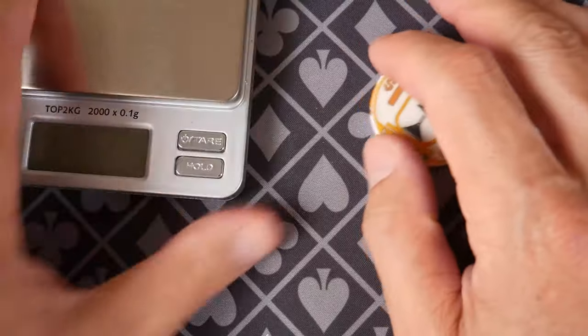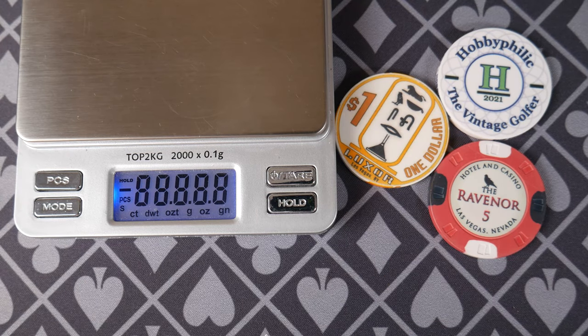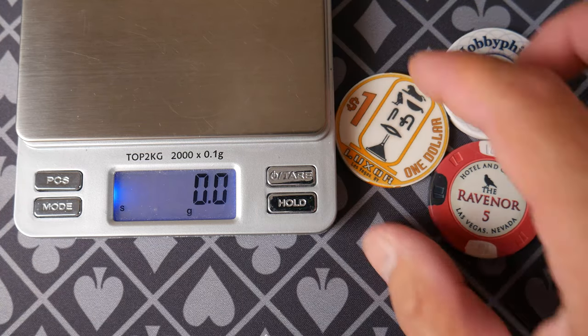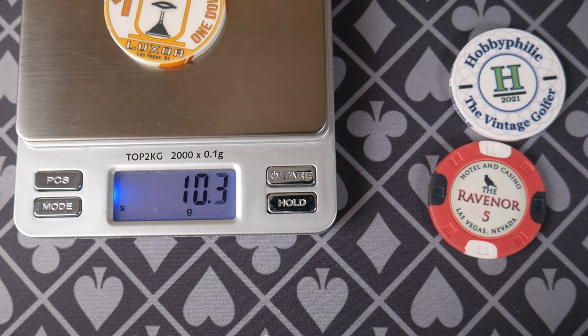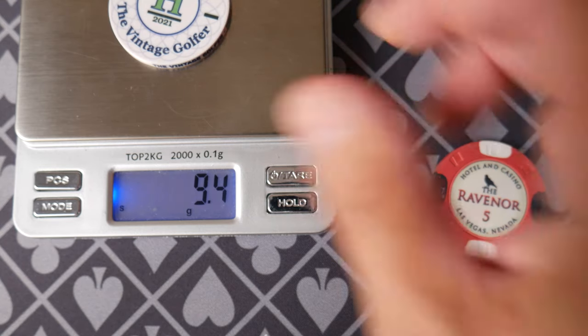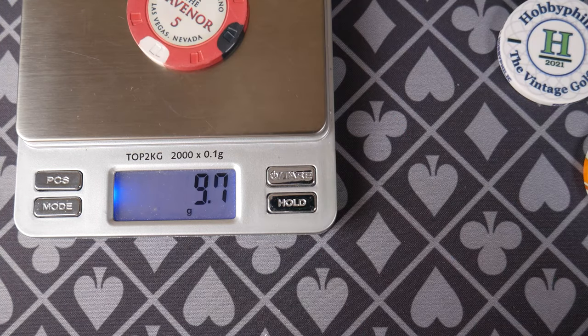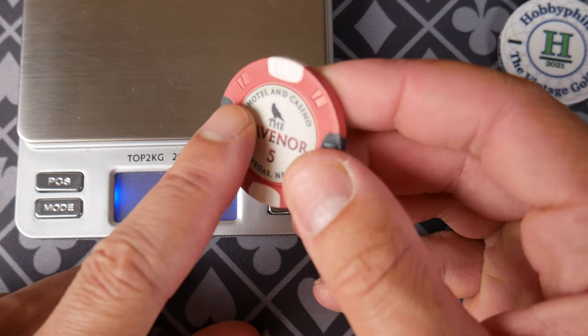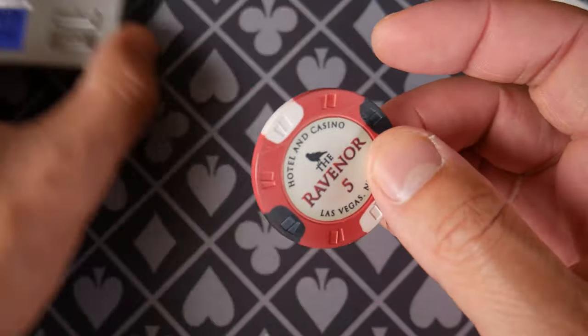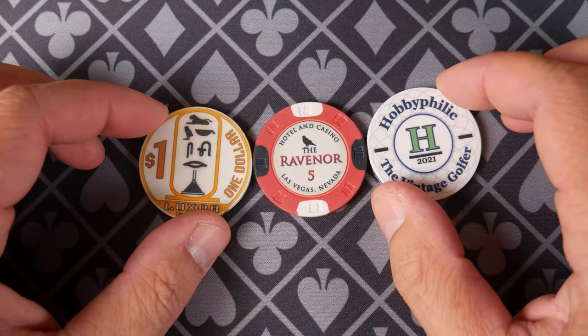Another way we can show the difference is measuring the weight. Ceramics are ceramics are ceramics — I always hear. Are they? Let's look. The Luxor comes in at almost right around 10 and a half grams. Moving into modern chips — the BR Pro is nine and a half. And let's try Sunfly. So there is a difference in the chips. This one has a mold, so maybe there's less plastic involved. There is a measurable difference in weight.